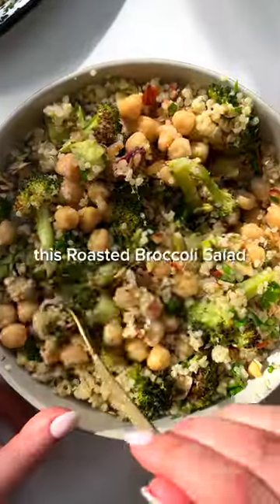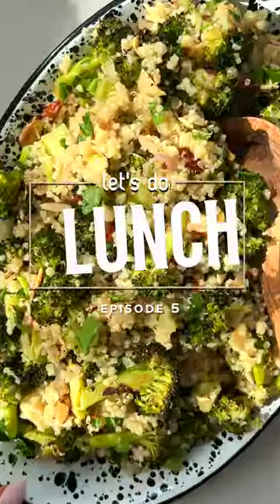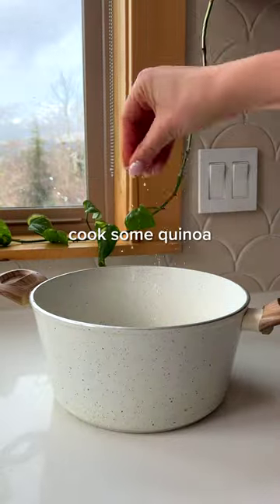Stop your scroll because you need to try this roasted broccoli salad. Welcome back to episode five of Let's Do Lunch, where I share easy and meal prep friendly lunches so you don't skip your midday meal.